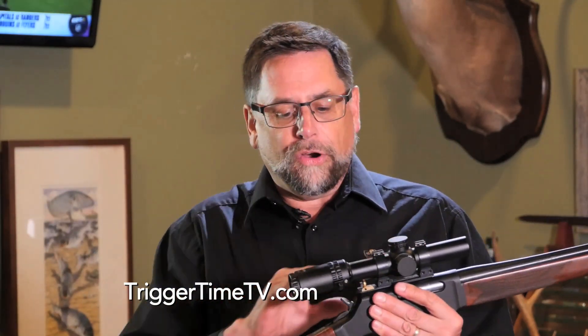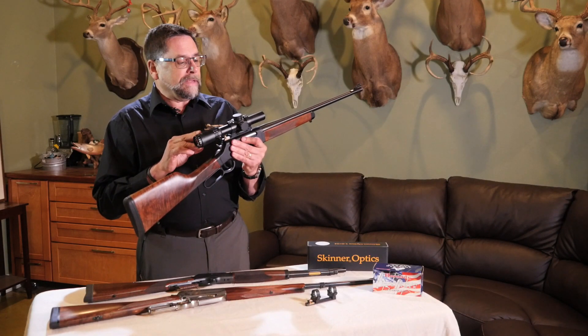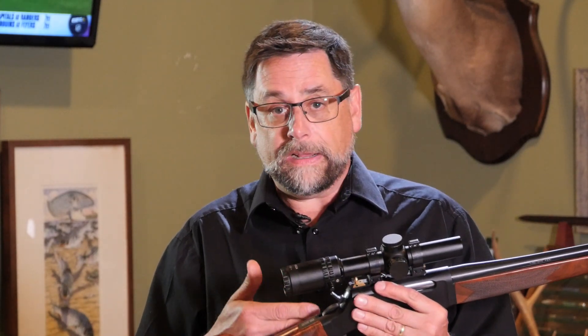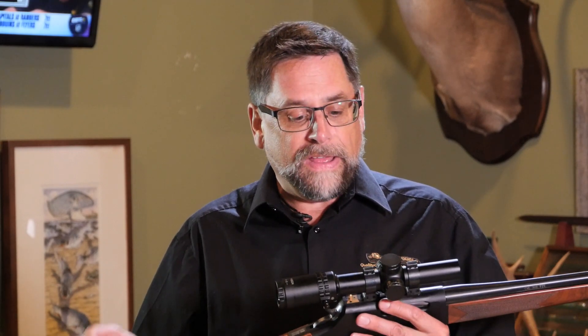This particular scope is the Skinner Sights one to six by 24 low power variable optic. It has a lit one minute of angle dot in the center and it's been very good for us in the field. We've used it on antelope, white tail deer, mule deer, mountain goats, and all kinds of different things. At lever gun ranges — in this case we're talking out to 500 yards with the Long Ranger — it's been very effective.